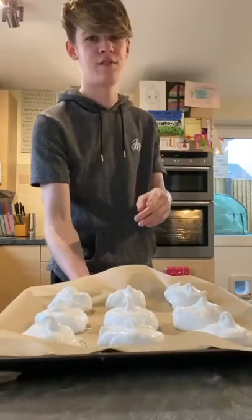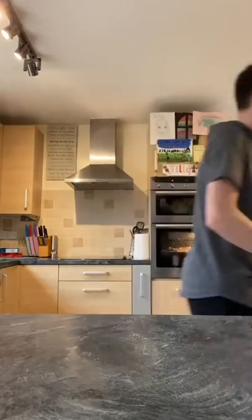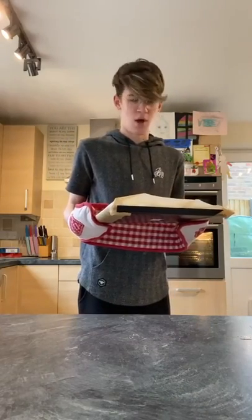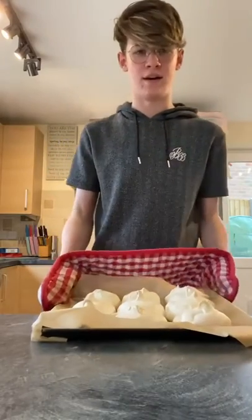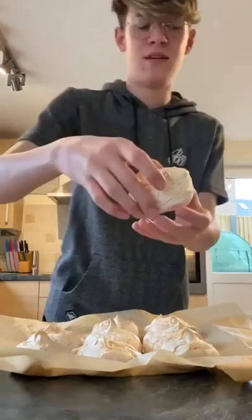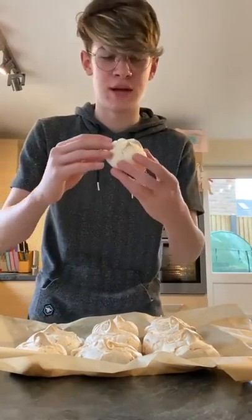As you can see here, I have nine meringues. Safety first when using the oven. So the meringues are done, so I'm just gonna go this way and get them. Here they are. They're looking pretty nice. There you have it everyone. That's how you make meringues.